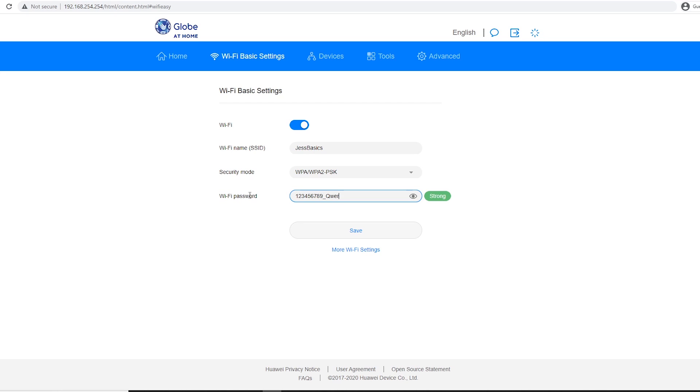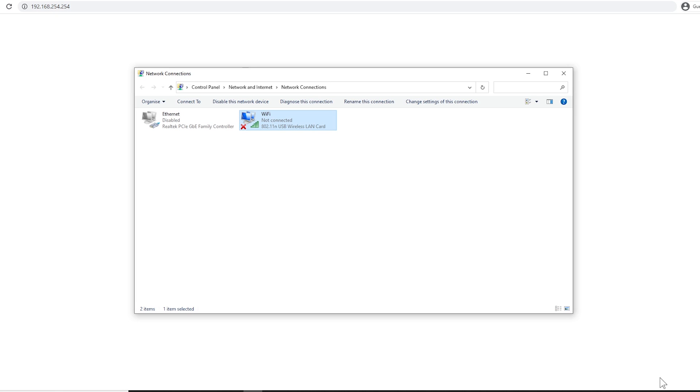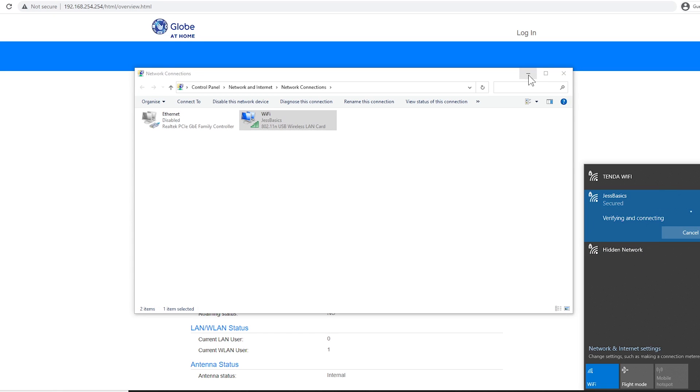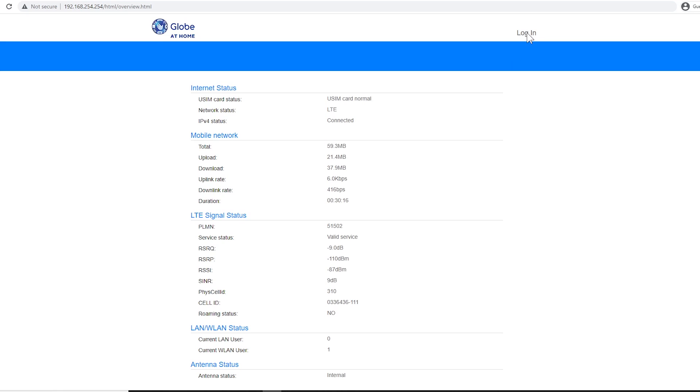Take note: ilista nyo yung Wi-Fi name at password just in case hindi nyo siya ma-remember agad. Kasi ang mangyayari, matidisconnect kayo kung Wi-Fi ang gamit nyo — magre-restart agad yung modem. So after mag-restart ng modem, medyo ilang minutes, pwede na kayong mag-reconnect gamit yung changes na ginawa nyo. Ito na yung name na pinalitan ko, which is 'just basics.'